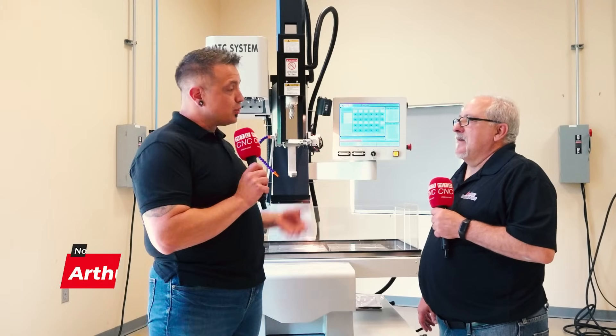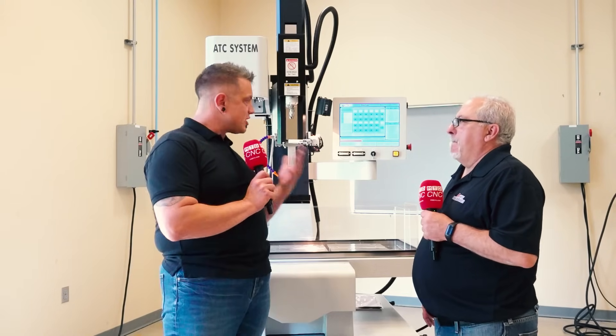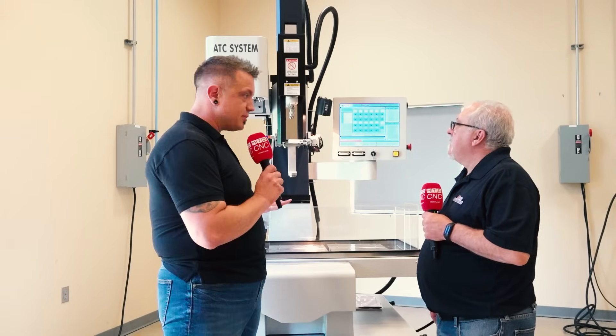I'm here today at Absolute Machine Tools with Mark. We're standing in front of the River 350 machine. I understand it punches holes. I have no idea how that works. I'm hoping you can help me understand just a little bit better where this would fit into my machine shop.